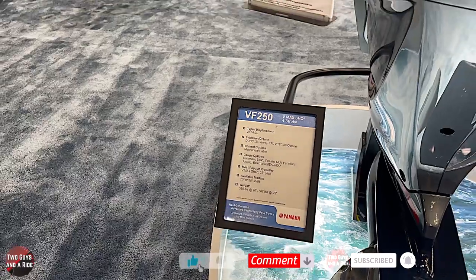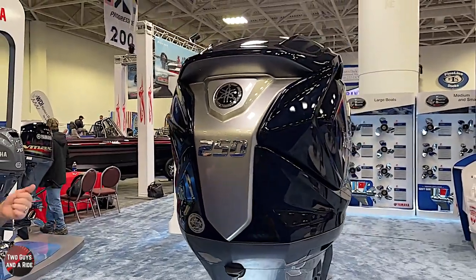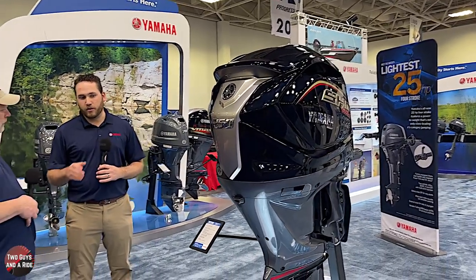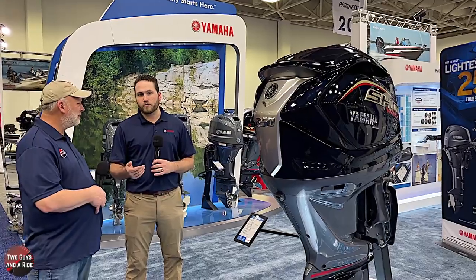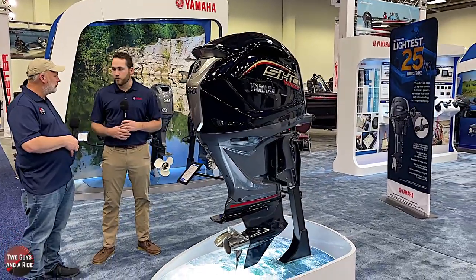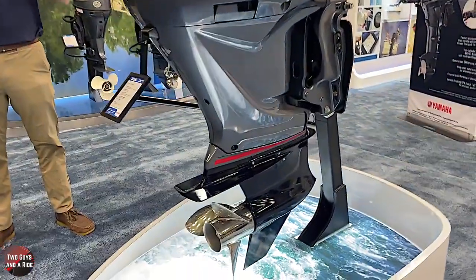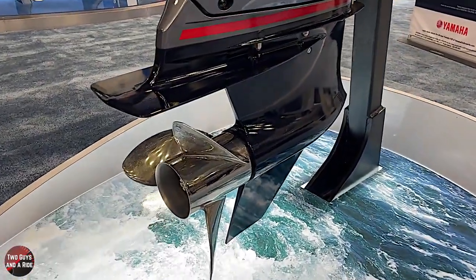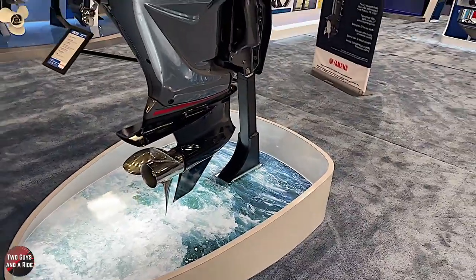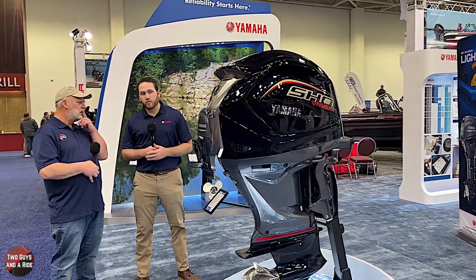There's a new function called Total Tilt, available on our VMAX SHOs. It's either a double-click up or double-click down of the trim button at your console. If you double-click up, it trims all the way up to the trim limiter — the motor needs to be off, but when you're at the boat ramp dealing with your motor toter or poles and straps, you just double-click and it's out of the way without holding the button down. Then when you're ready to go, double-click down and it trims down to the trim rams and stops, so you're ready for safe boating, then trim the rest of the way when underway.